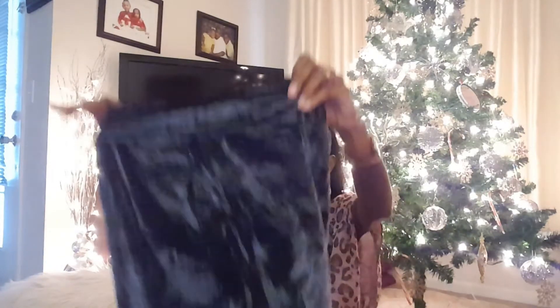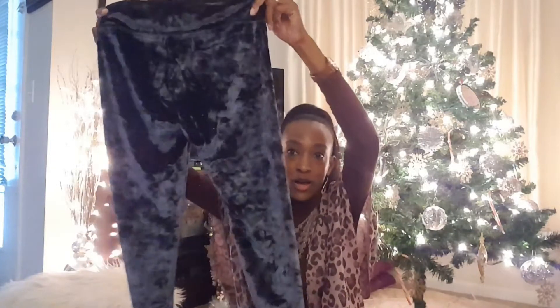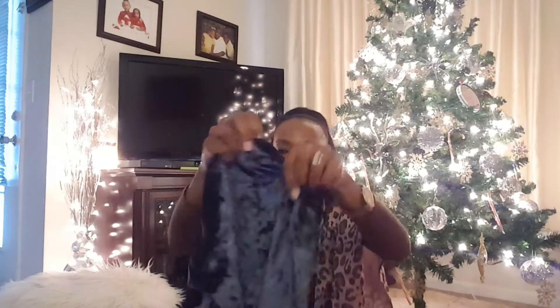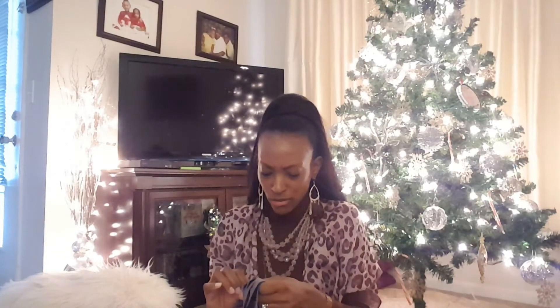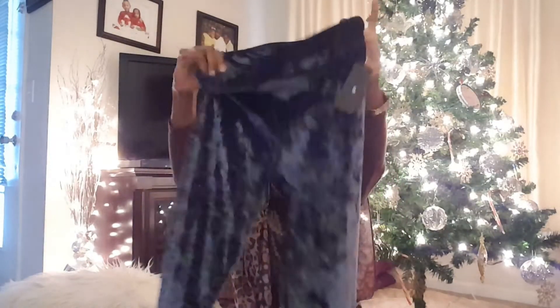I thought they were jeans — like, she sent me some pants. Now, I'm a tall girl, so I don't know. These are mediums, and they are sheer. What kind of material is this exactly? It's 92% polyester, 8% spandex. So this should be interesting.